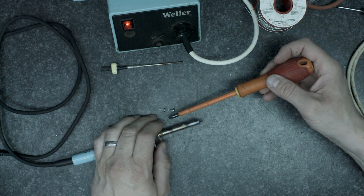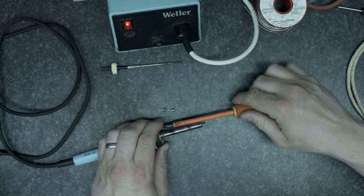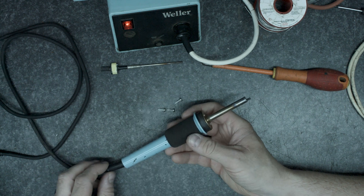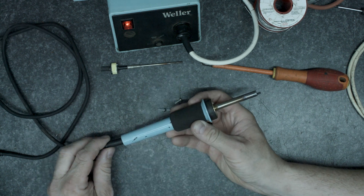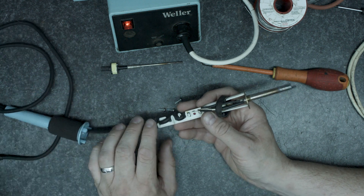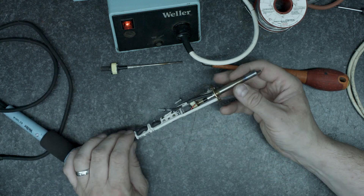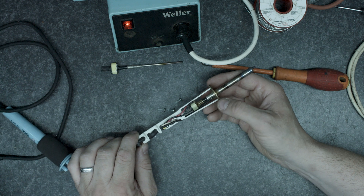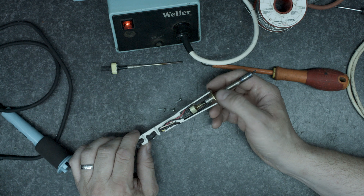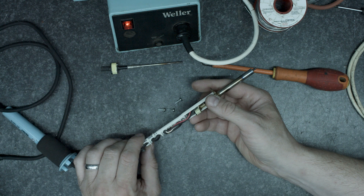I'm just going to turn that soldering iron on because I know we're going to be needing it. There are three screws here. The key with this is not to pull that, because if you pull it, it pulls on the cable — you push the cabling and everything else out from the far end and then remove the sleeve. Now when we look at this we can see we've got the heater assembly here. This heater assembly is the same as in any of the other Weller irons that run off 24 volts. There's the temperature sensor and it's spring loaded to keep it nicely in place.